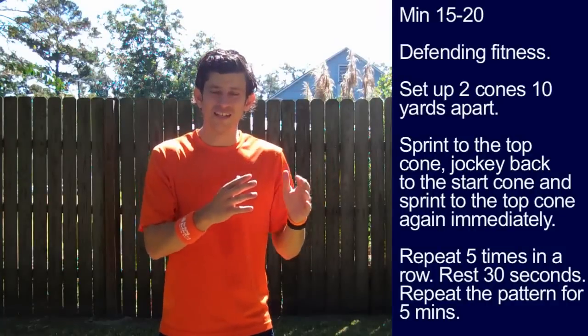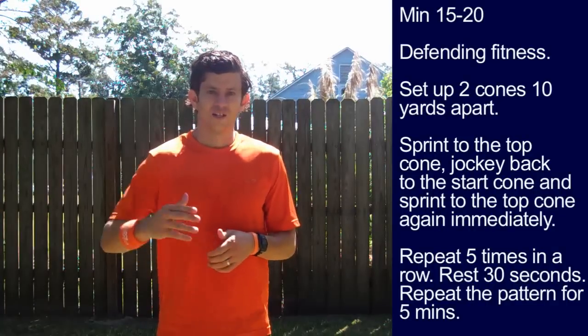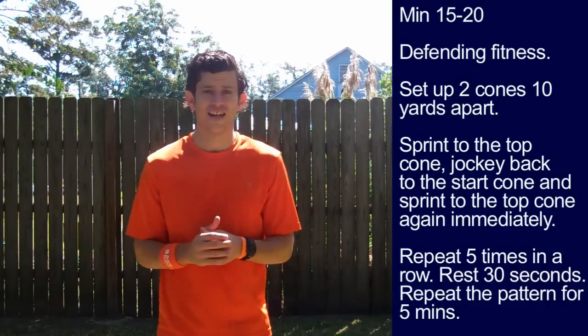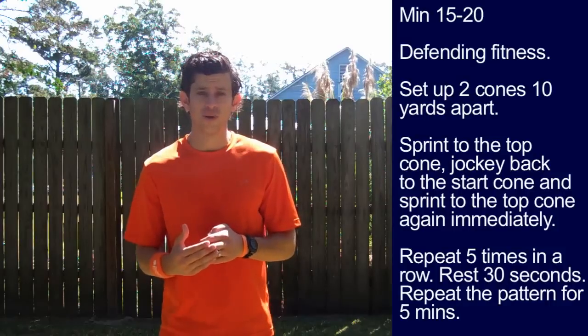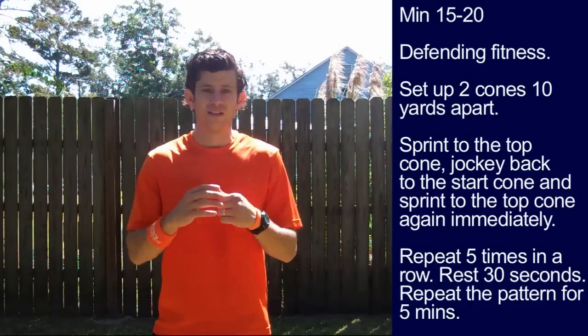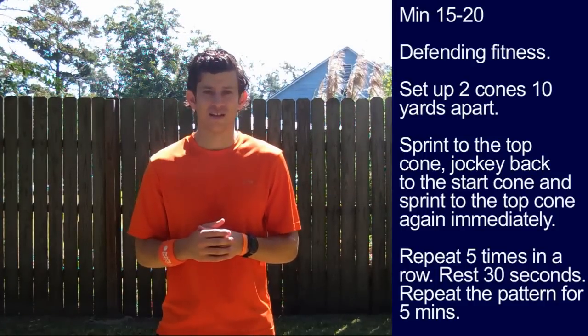Minute 15 to minute 20: defending fitness. Set up two cones ten yards apart. Sprint to the top cone, then jockey back, shifting your feet quickly as if an attacker was dribbling at you. As soon as you get back to the start cone, sprint again to the top cone. Repeat this five times, then rest for 30 seconds to a minute. Repeat sets until five minutes is up.